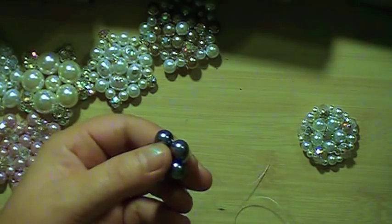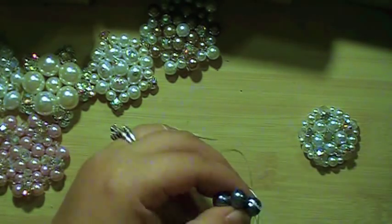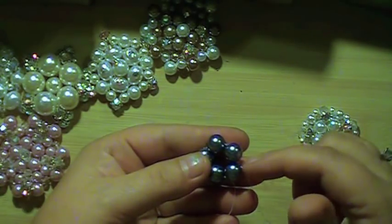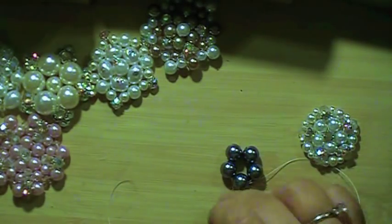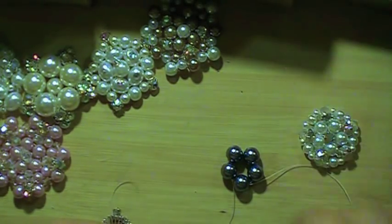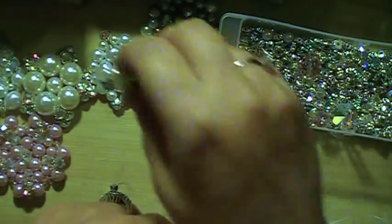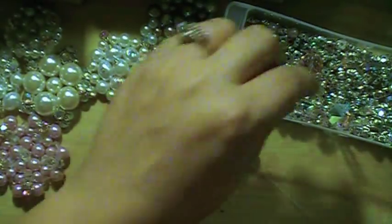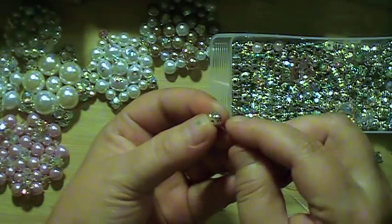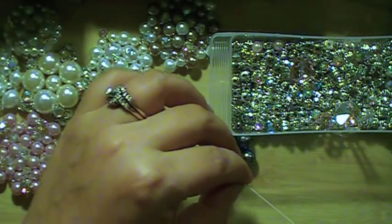I'm going to pull my thread through the next bead. I'm thinking I want to put a bicone in each one of these spaces — I think I want a four millimeter, so I'm going to find some four millimeter bicones. Actually, I'm going to use some sew-on rhinestones because those look really nice in between the pearls and it adds some bling. So with these sew-on rhinestones, you can go across or you can go through the corner — I'm going to go through the corner so it fits perfectly in between those two pearls.